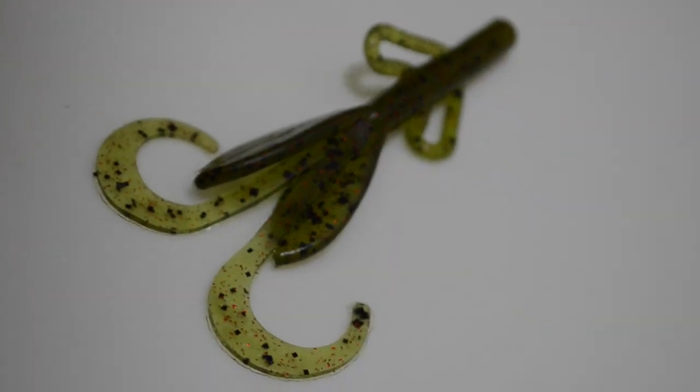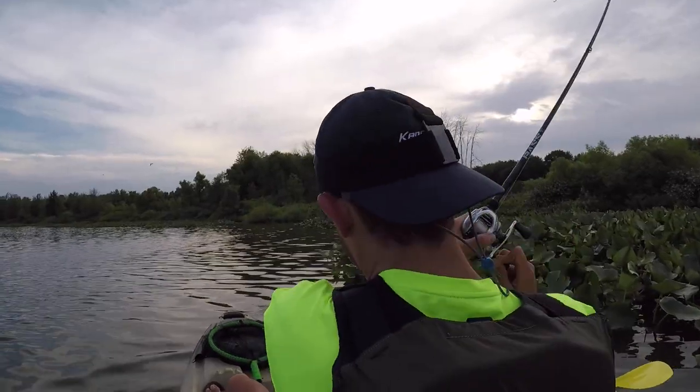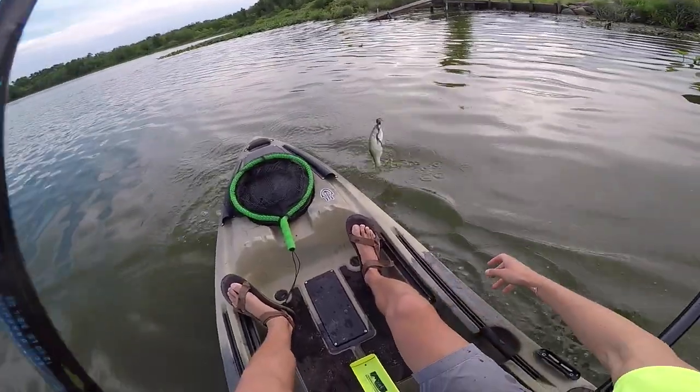I probably didn't answer this 100%, but one of the main things to consider is there's really not a right answer. It's not to say you can't throw a ribbon tail worm in shallow water — I've done it a thousand times. Trust your gut out there. Get experience with different types of soft plastics, take your time, and try to get better with each one. Over time you'll develop confidence in certain baits, and if you have confidence in a bait, you're much more likely to catch fish on it. Take everything with a grain of salt, but hopefully this helps you on the water.